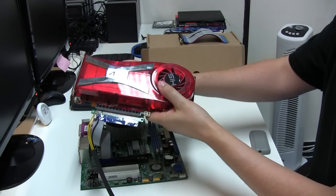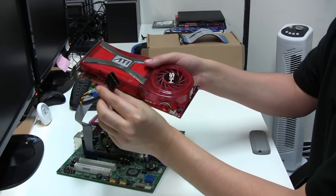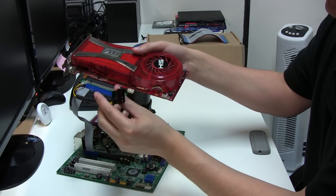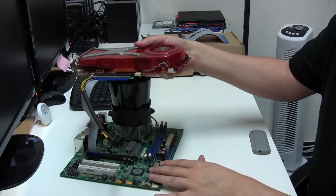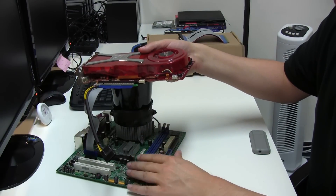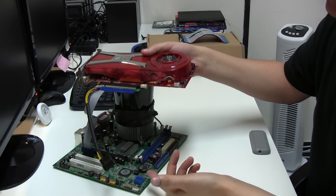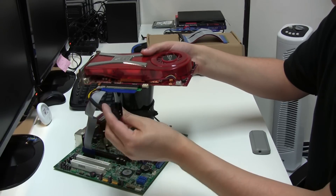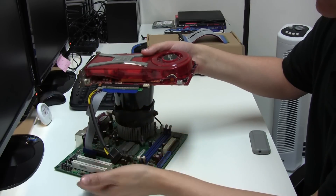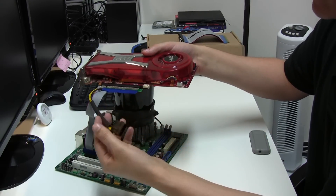You'll also notice this one has a Molex power connector — an auxiliary power connector. I've used these PCI Express riser cables with and without the additional power connector. The only thing I would say is you probably want to use the additional power if you've got multiple cards on a motherboard, since the motherboard can struggle to supply everything. If you're running four or five graphics cards from a single motherboard, you probably want to use these supplementary power sources — plug those into your power supply and it'll take the load off the motherboard.